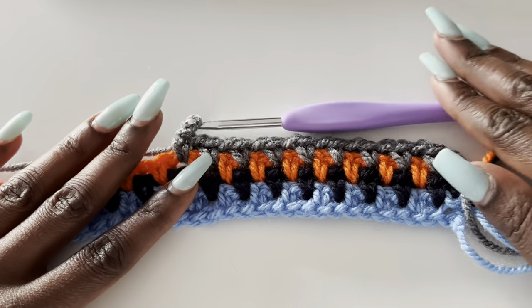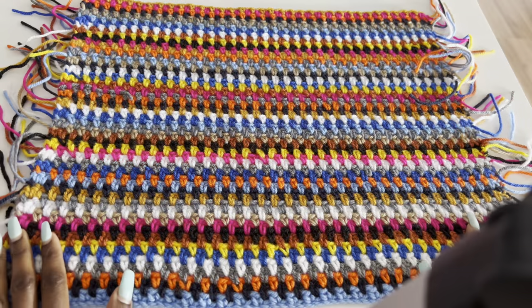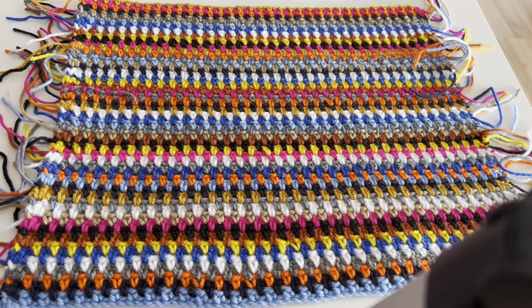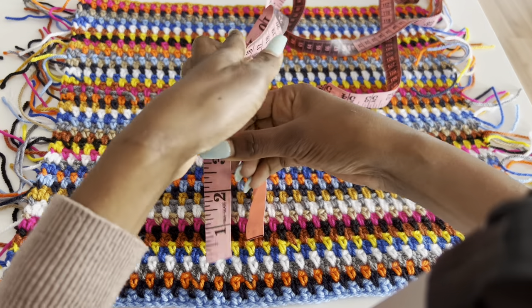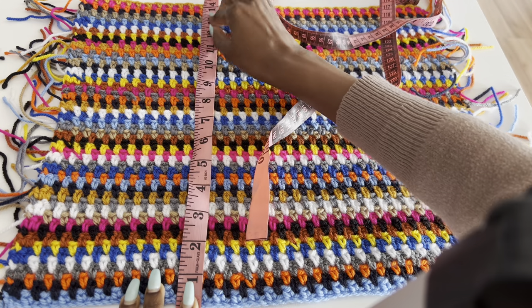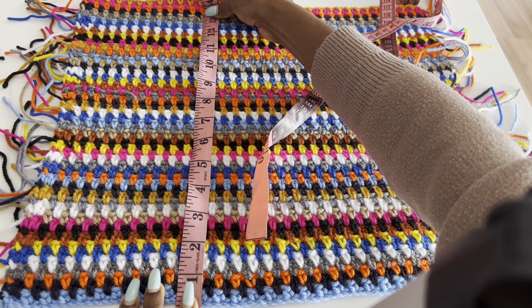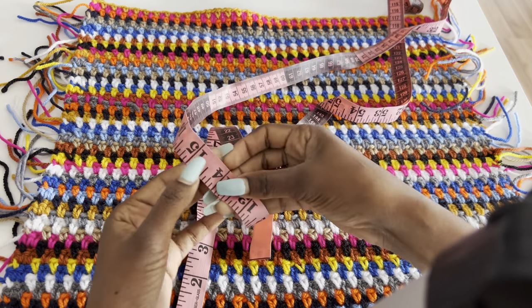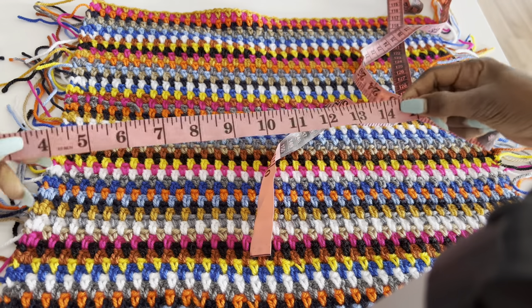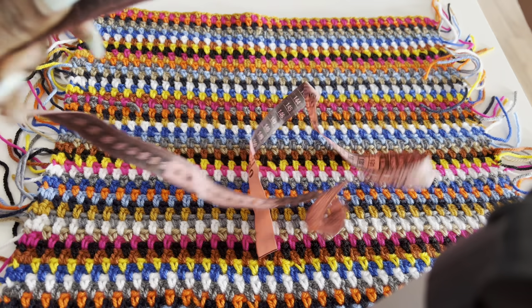I kept mixing colors here and there without following a specific color pattern. I did a total of 14.5 inches long. If you want it longer add more inches; if you want it shorter do less. I did 14 and a half inches.